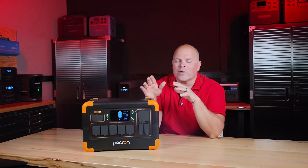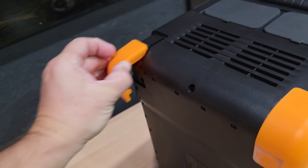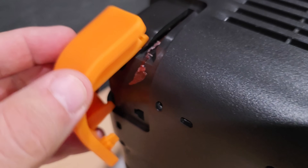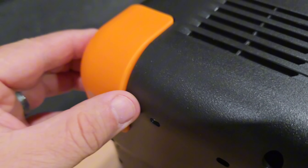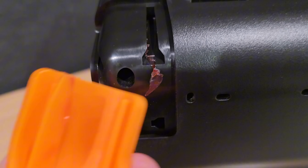Remember that rugged look straight out of the box I mentioned at the beginning of the video? That was debunked rather quickly during testing. I noticed that one of the bottom bumper feet had come off, even though the unit was being handled very carefully. That raises some concerns about the overall build durability.